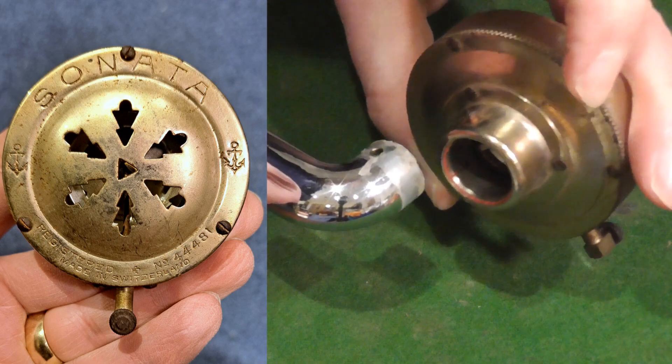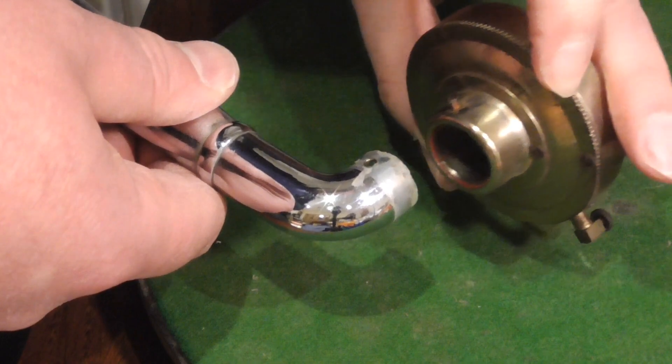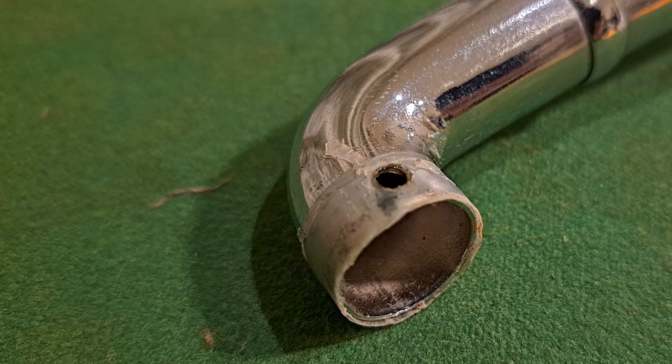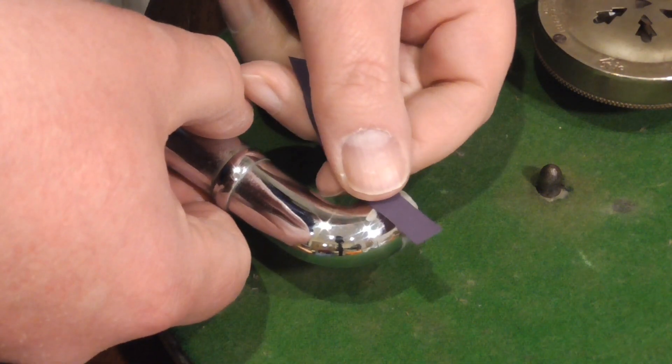This Thorens Sonata sound box from about 1930 almost fits, but it is a little loose. There is already a plastic sealing ring which has been added for the original sound box. Adding a little bit of electrician's tape on top of that should be sufficient.